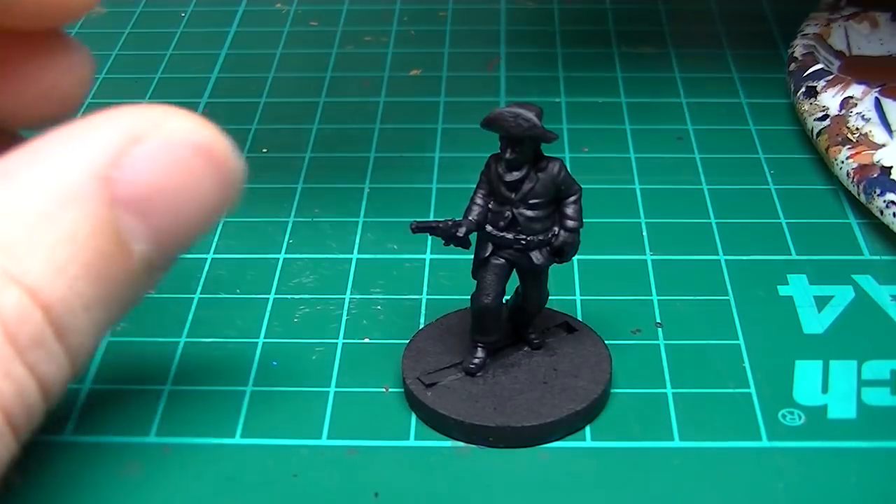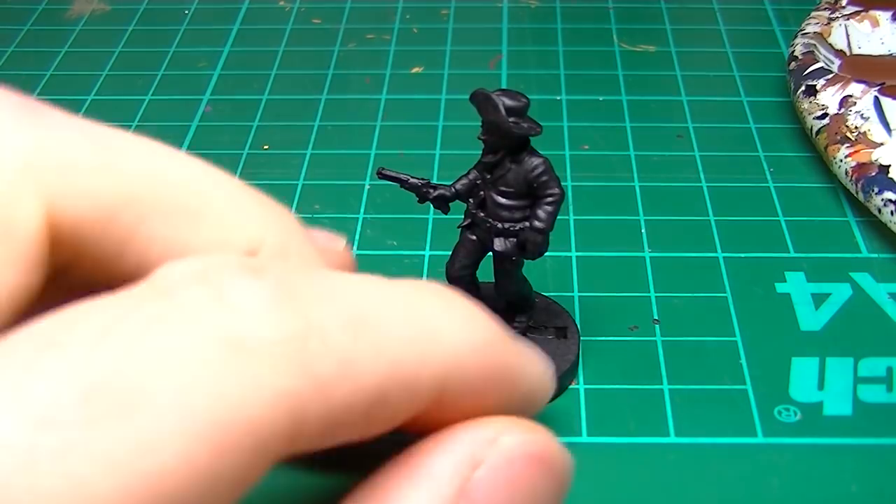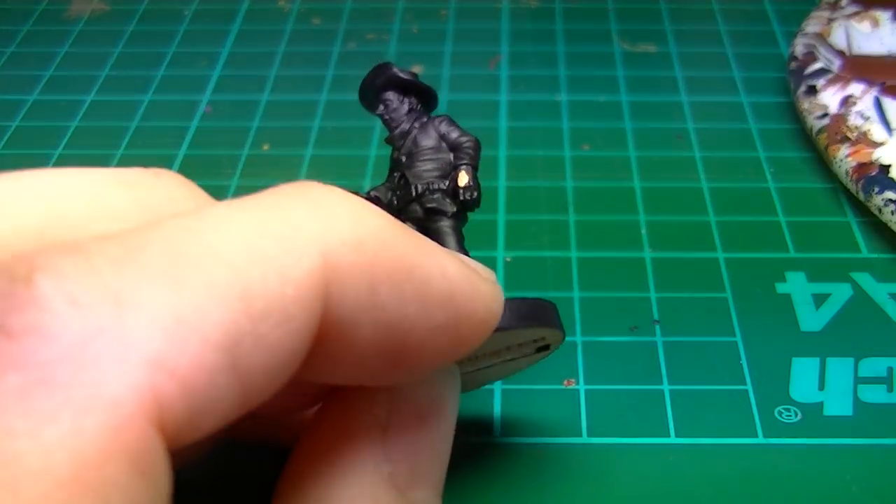Hello and welcome to another Artmaster Studio tutorial. My name is Toby and today I'll be showing you how to paint an old west outlaw figure from Knuckle Duster Miniatures.